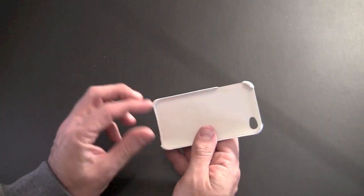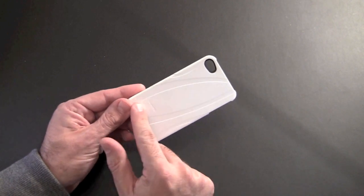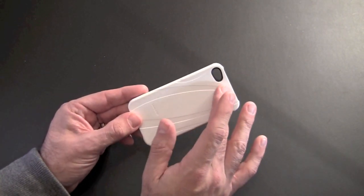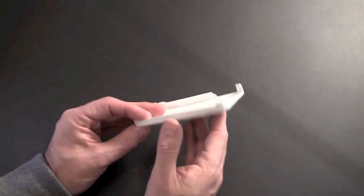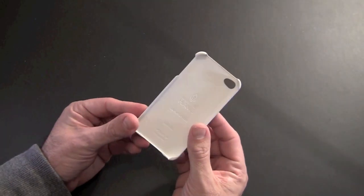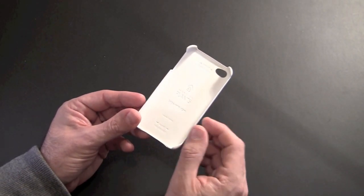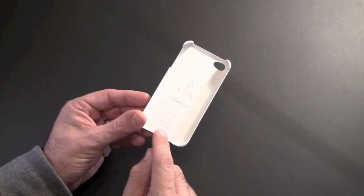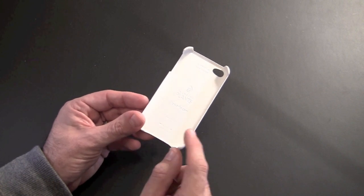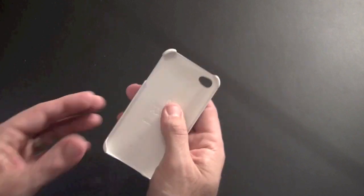As you can see, it's kind of the traditional snap-on back cover. It has this unique grooved pattern on the back, and not only does that add a nice aesthetic look to it, but it gives you a good amount of grip when you're holding it in your hand. You can see on the inside before I actually put it on, it has their logo there, it says made of plant material, and it tells you how to insert it and remove it. When you go to put it on, you insert the bottom part first, and then when you go to take it off, you remove the top first.